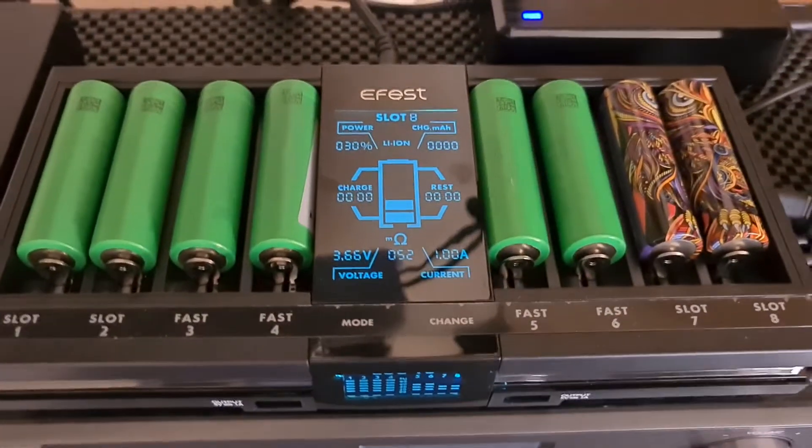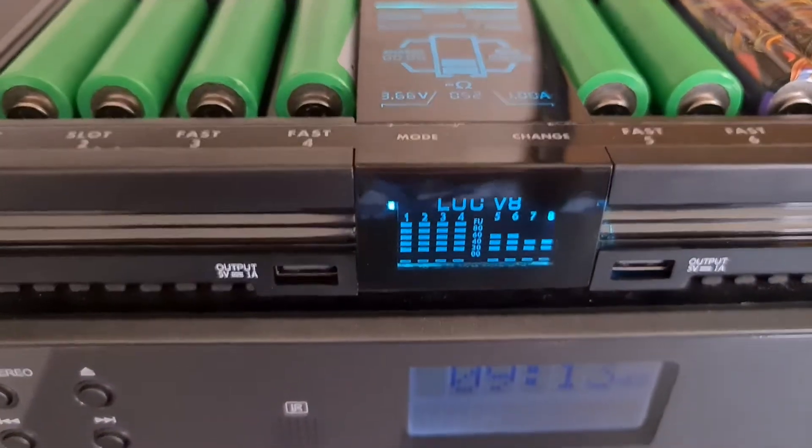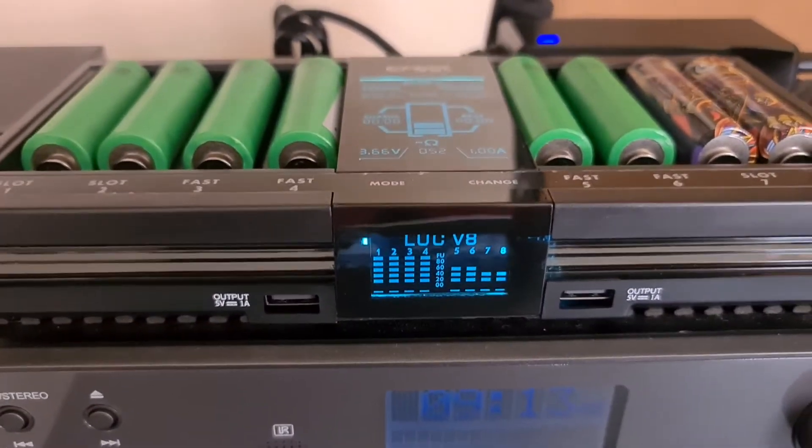So to use all eight slots you have to change the current to either 0.25, 0.5, or one amp, which is the maximum for all eight cells. It has twin screens, telling you the charge status on the front screen.